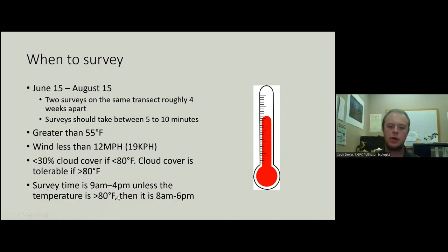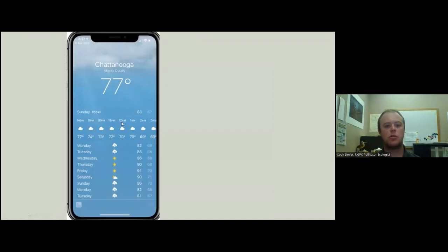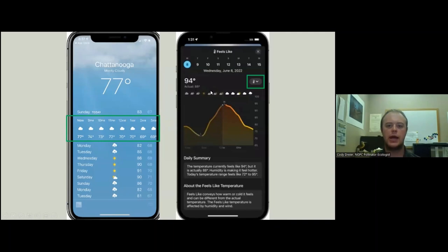Survey time is 9 a.m. to 4 p.m. Unless it gets over 80 degrees, then we'll shift to 8 a.m. to 6 p.m. The website coast.noaa.gov is a great place to check the weather, especially when planning your day. On the basic Apple weather app, if you click on the hourly forecast it will bring you to an hourly graph, and clicking further will show you relative humidity, wind speed, and cloud cover. I just found that out, so I figured I would pass that on.